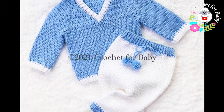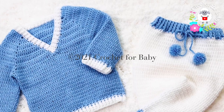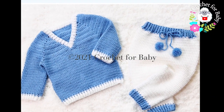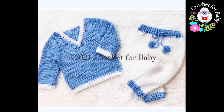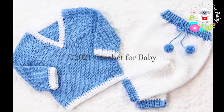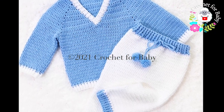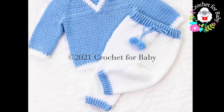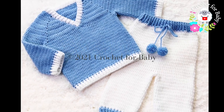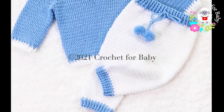Welcome to my channel Crochet for Baby. In today's tutorial I'm going to show you how to crochet these little pants, trousers, or leggings for babies between six and nine months old. I made them to match the little pullover sweater I showed you last week. Down in the information box I'll leave some information on how you can make them smaller or bigger.